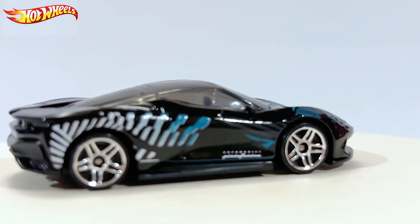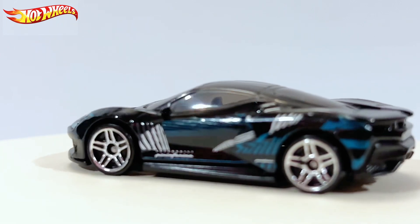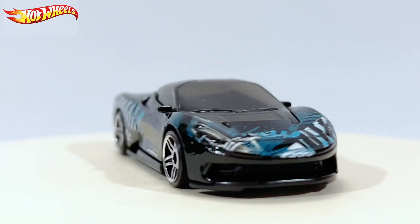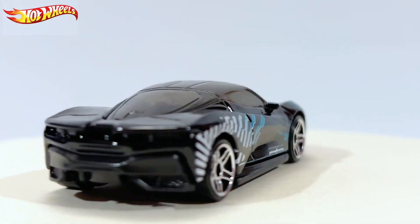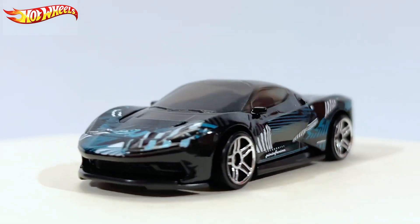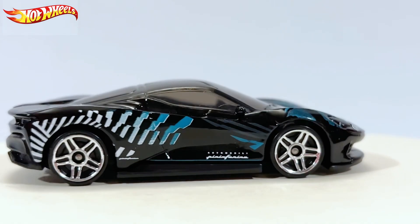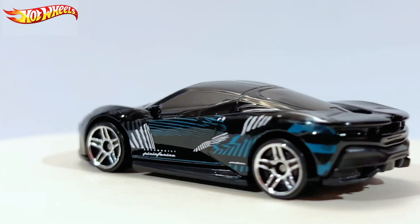Now we've seen it return in a black color, but with this sort of custom livery — a Pininfarina livery. I'm not sure exactly what it's about, but the design of it is kind of cool.